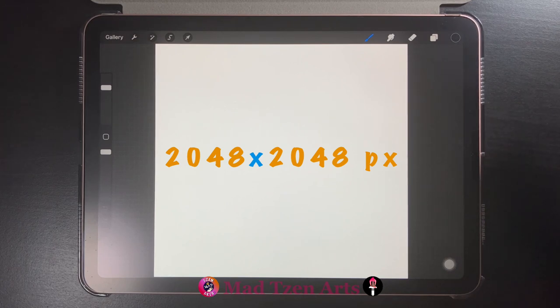Next you'll need a 2048 by 2048 pixel canvas size for all of the drawings in this tutorial. If you're not sure how to create canvas sizes, you can click on the link above that shows you how to create canvas sizes, and I'll leave the same link in the description below.